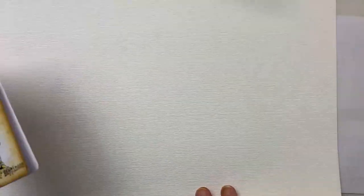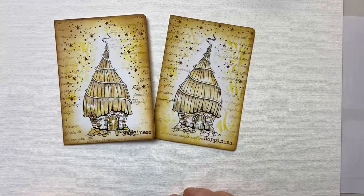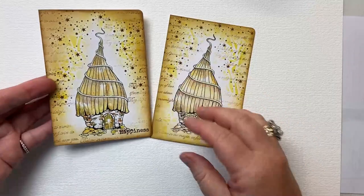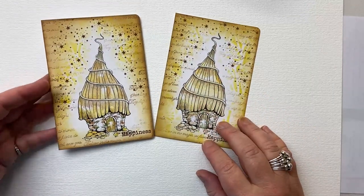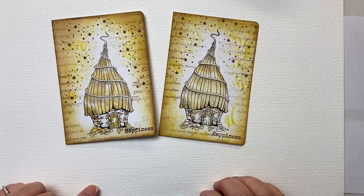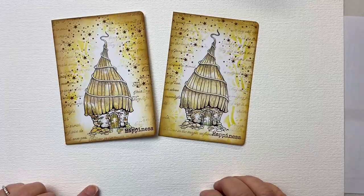And there you have it — a gorgeous little quick card. I'd love to see what you make. I have a YouTube channel, so if you haven't subscribed, I'd love to see you there. I'm with Lavinia every Monday and I hope you join me again. Thanks for watching. Bye for now.